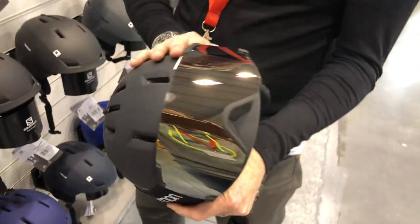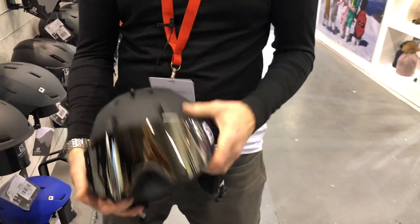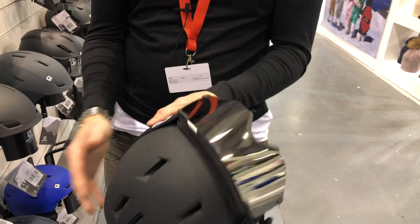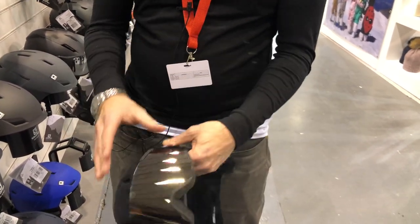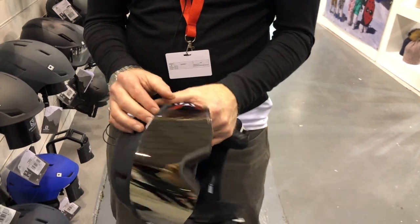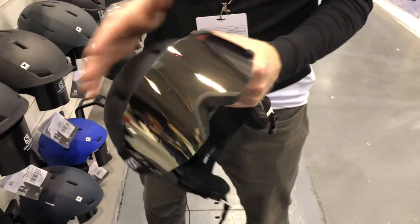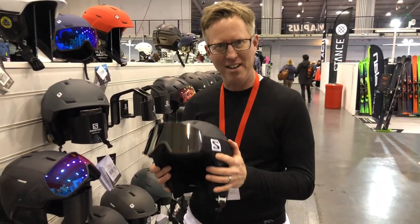There are also new goggles paired with this helmet from Salomon — the S View. It's a really nice, simple goggle, very lightweight, and it fits perfectly with this helmet. It's got Sigma lens technology, which also comes in a photochromic version. Really nice helmet and goggles setup, brand new for the 2020-21 winter season from Salomon.